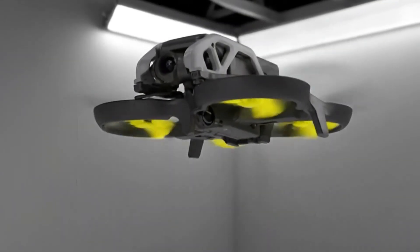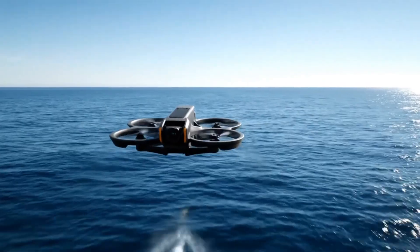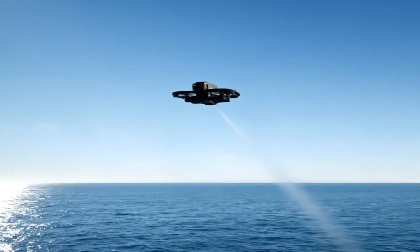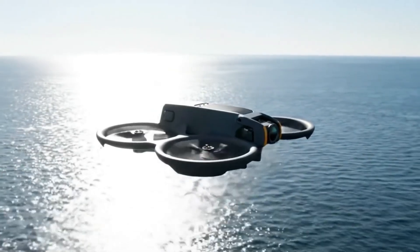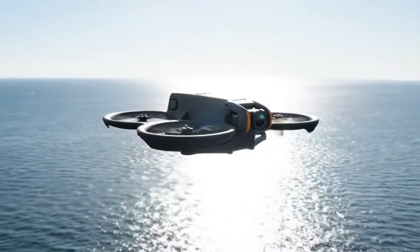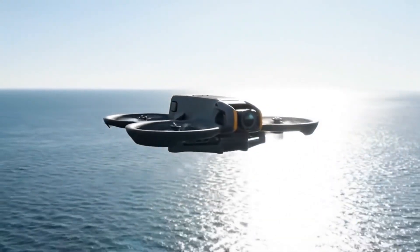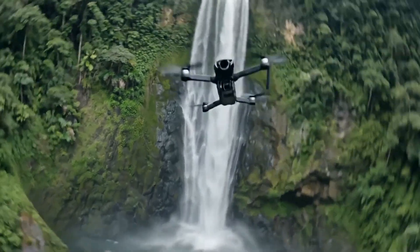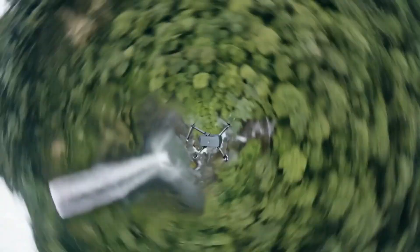The DJI Osmo Pocket series has played a major role in shaping handheld content creation, and the Osmo Pocket 3 remains widely used by professional creators thanks to its 1-inch sensor, 4K video recording, and advanced AI autofocus tracking. As interest grows around its successor, new leaks are offering the clearest look yet at what appears to be the upcoming DJI Osmo Pocket 4.